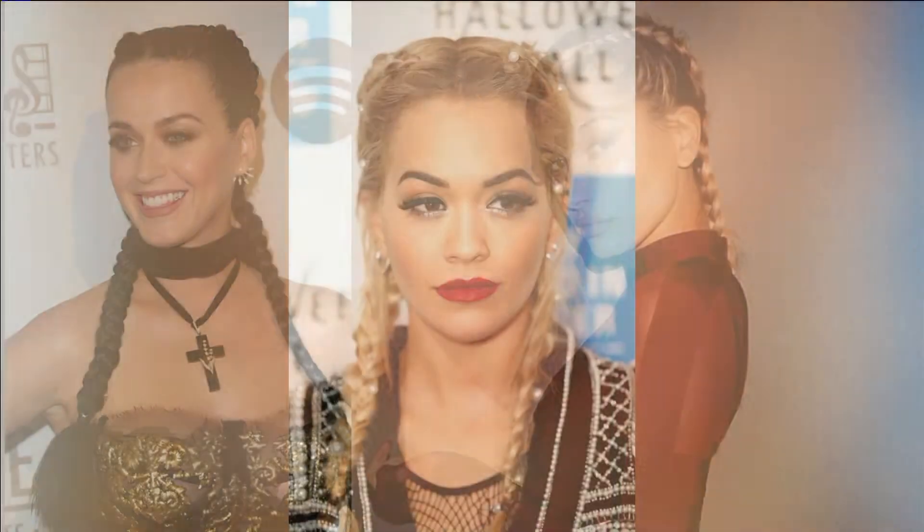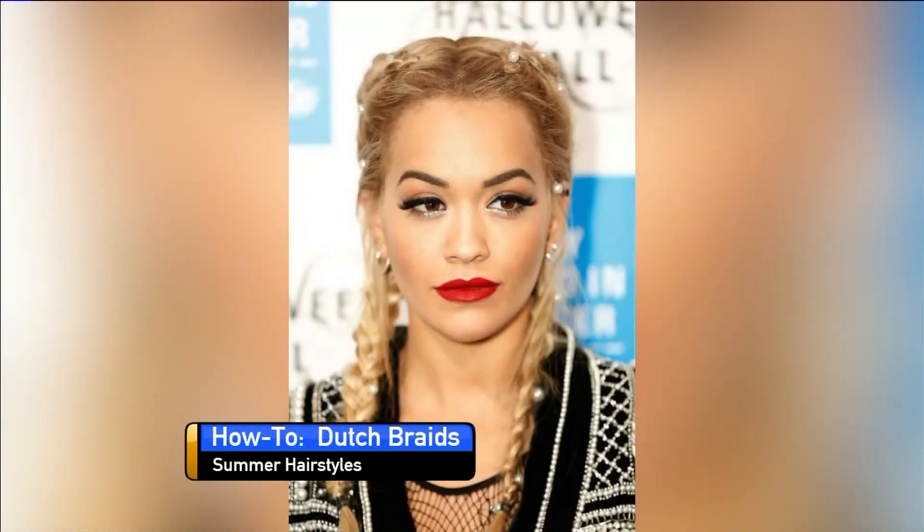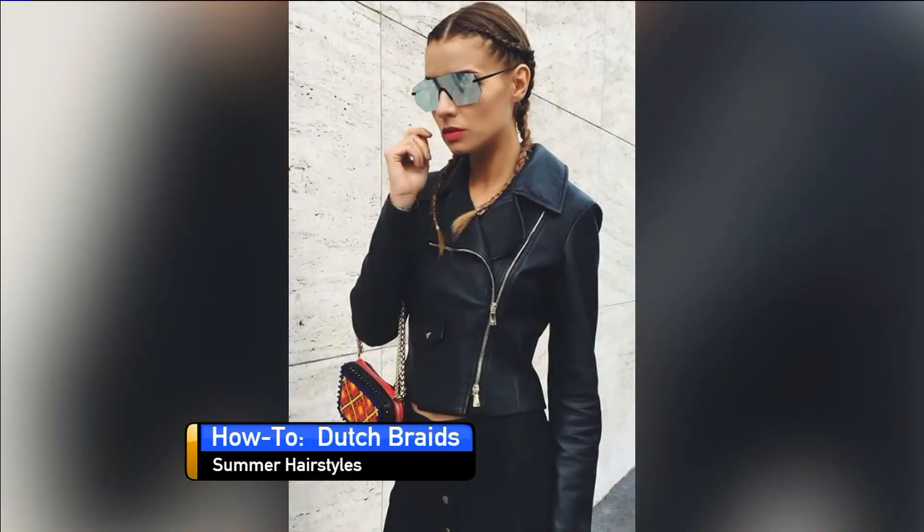From Kim and Chloe to Katie and Haley, we are seeing celebs and it girls all over the place sporting the Dutch braids for summer.